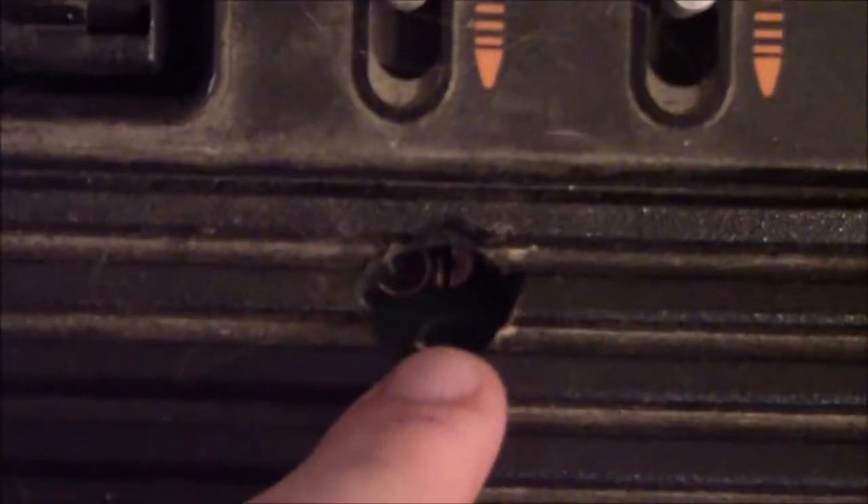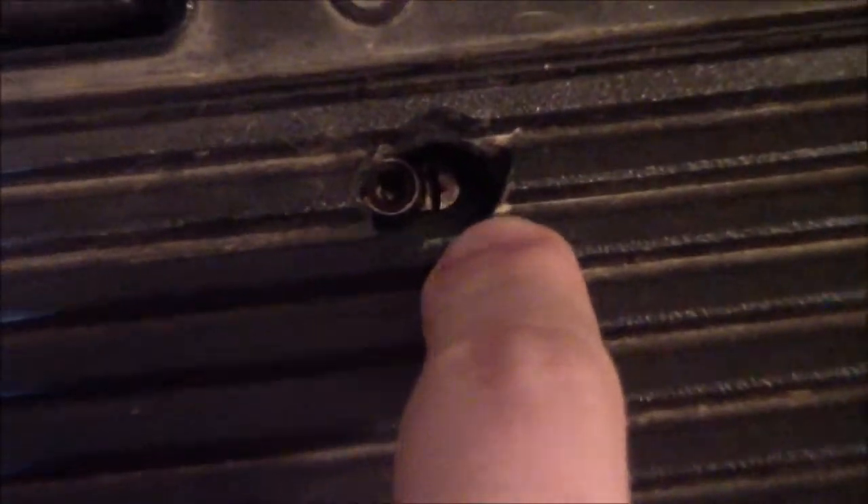I picked this up at the flea market for I think five bucks. It does work — I've tested it — but if you'll notice there's a hole right here. I don't know the story behind it; it's missing the RF cord, someone tore it off. I'm guessing maybe the wire got frayed or cut, so someone cut a hole and just plugged an RF cable directly in there and into the TV. That's what I did to test it and it worked, though the picture was bad.